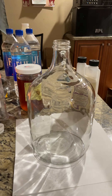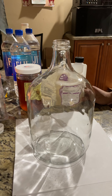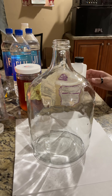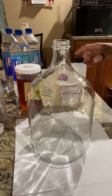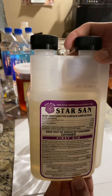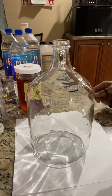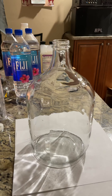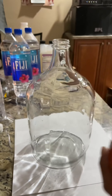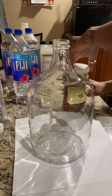Hello everyone, today I'm making this video to show everyone how to make mead. Mead is basically a honey wine. To start off, you use something like this to sanitize — make sure everything is sterile, no bacteria. I'll be using some orange blossom honey. The main ingredients are honey, water, and yeast.